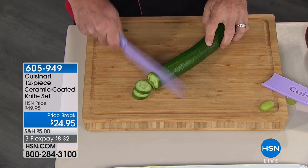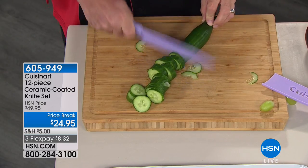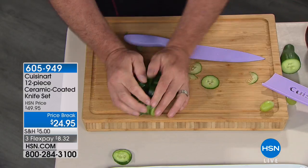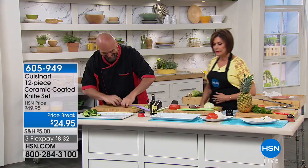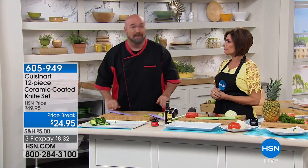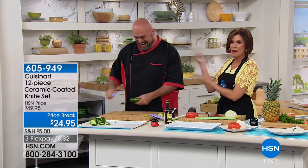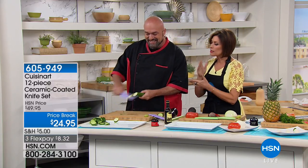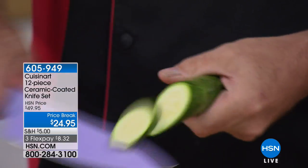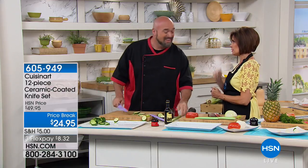We're going to have fun right now — the price break today is $24.95. The man wielding that knife is one of the biggest product reps out there, Mark Gill, joining me. And when it comes to knives, you have to have a great set. These are different — I've never seen demonstrations like you do with knives like these.